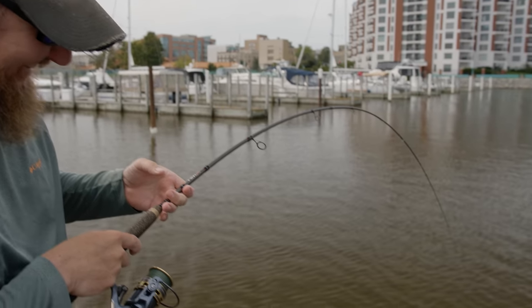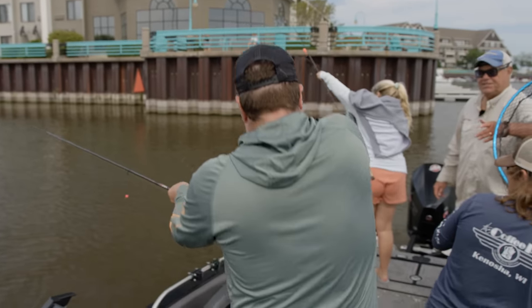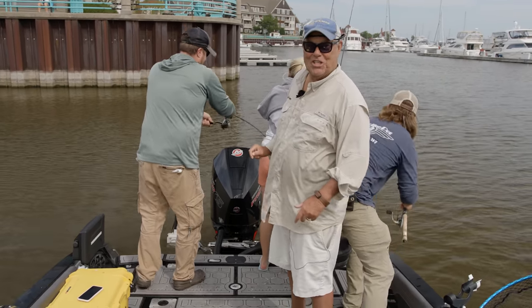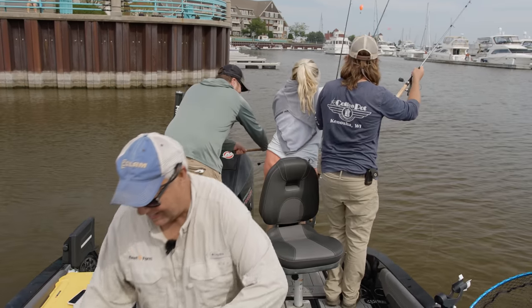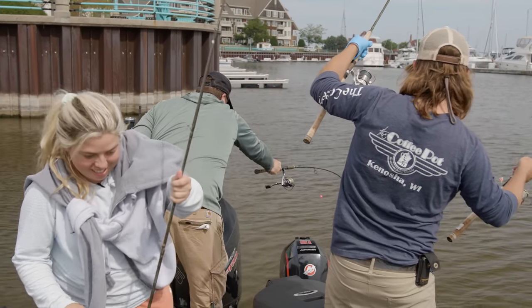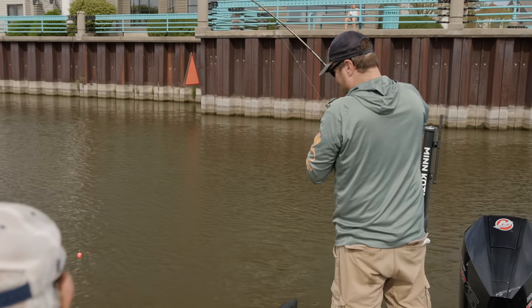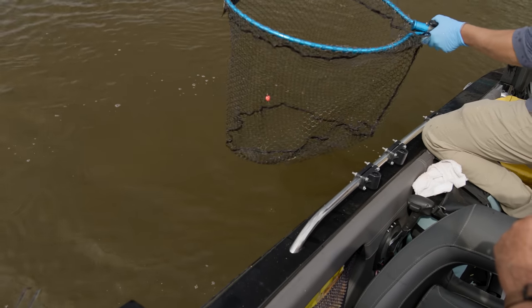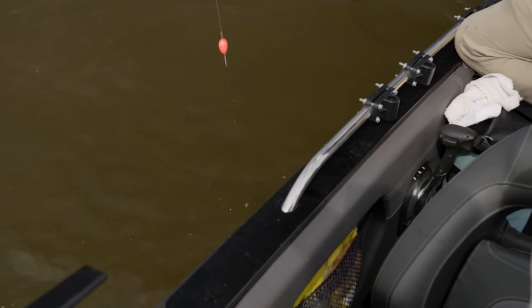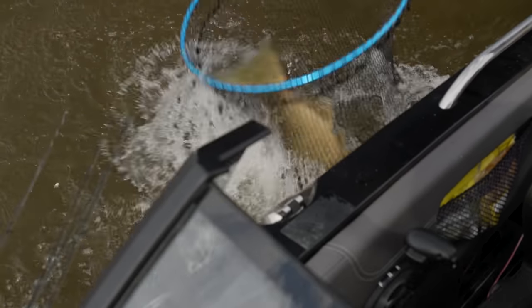Don't get too excited there, Gunther. The fish has still got some life — it's going to be a while. Come on back here, Gunther — he's taking you all around the boat. Blake, get all these rods out of the way. You cannot control these fish, folks — they control you. It's amazing. Look at this. Once we get them close, we net them — and nice net job there. They have a mind of their own.